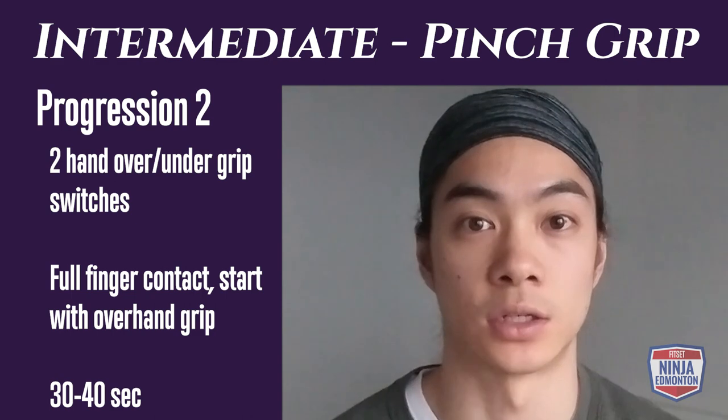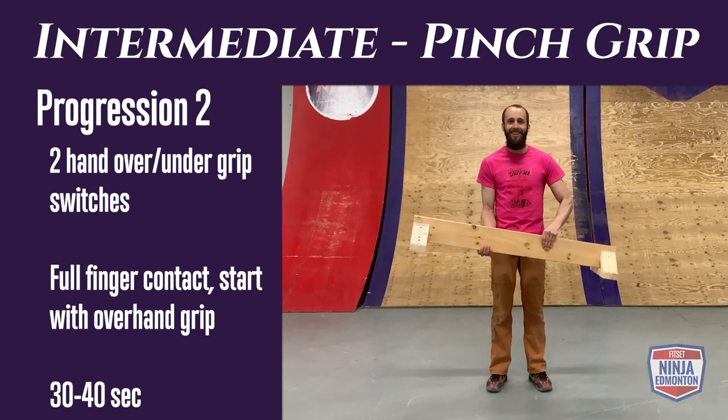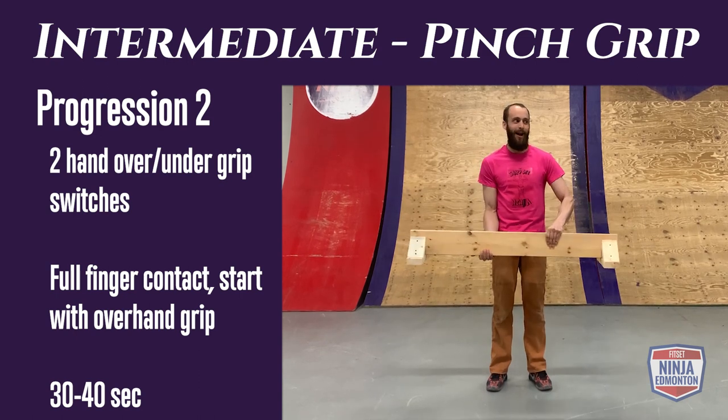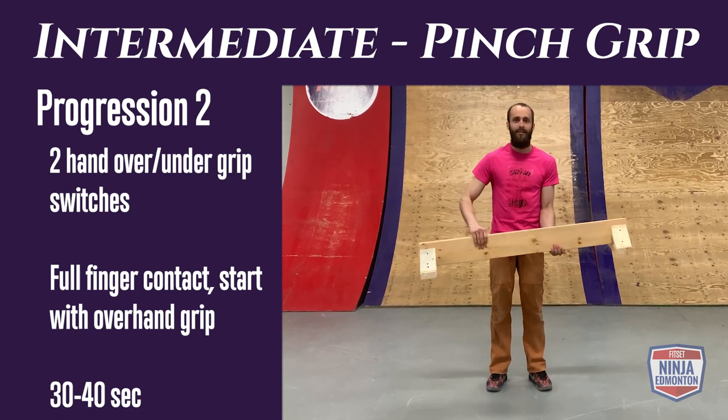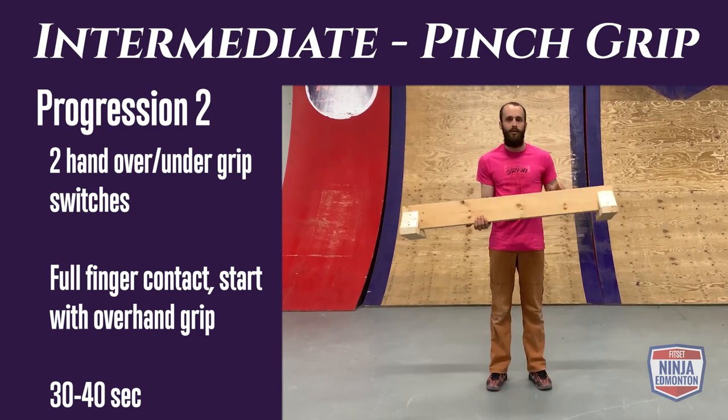Intermediate pinch grip progression 2: hold the balance beam in two hands, and this time transfer one of your overhand grips to an underhand grip. Hold there for about one to two seconds, then switch back. Alternate between sides until you've done 30 to 40 seconds of work.